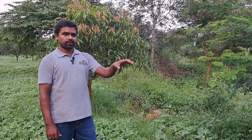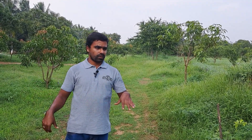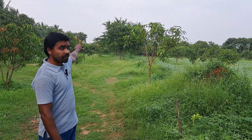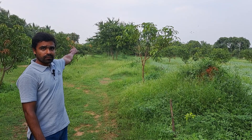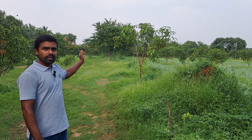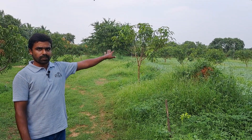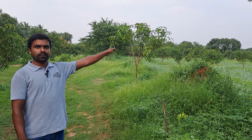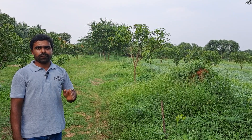This is a contour bund along with natural vegetation, which we allow for biodiversity. Based on the slope of the land, we have made a contour bund which prevents soil erosion and aids water conservation. Water from the top area comes down and stops at this bund. This bund extends around 500 meters to the last end of our land. Water then overflows through a pathway to the next bund — we have around seven to eight such steps — and finally it reaches the pond which we have made near the well.